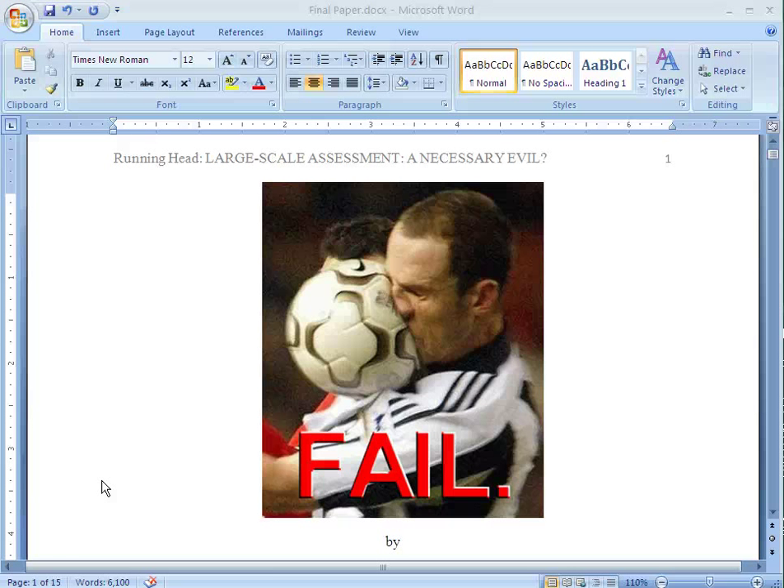Here's a quick video to show you how to use the Smart Notebook Print Capture. For this method, you want to have Notebook closed and just open up the document that you want to transfer into Notebook. I've got my Word document opened up here.